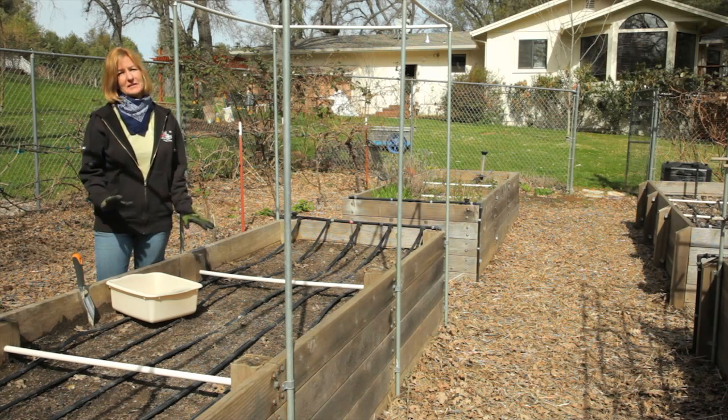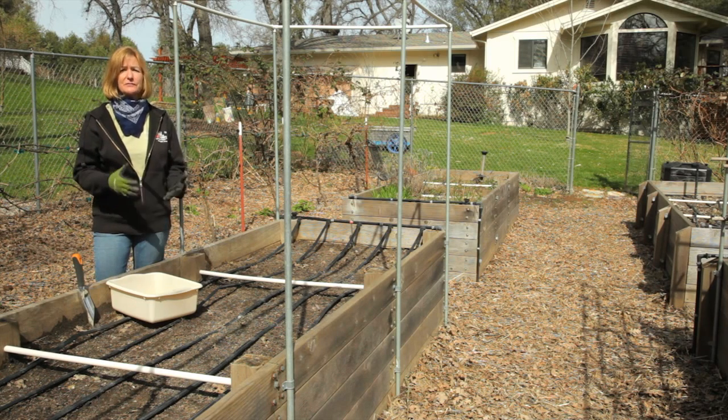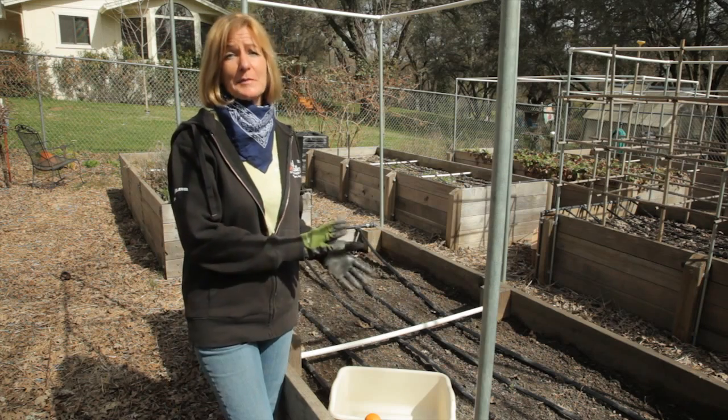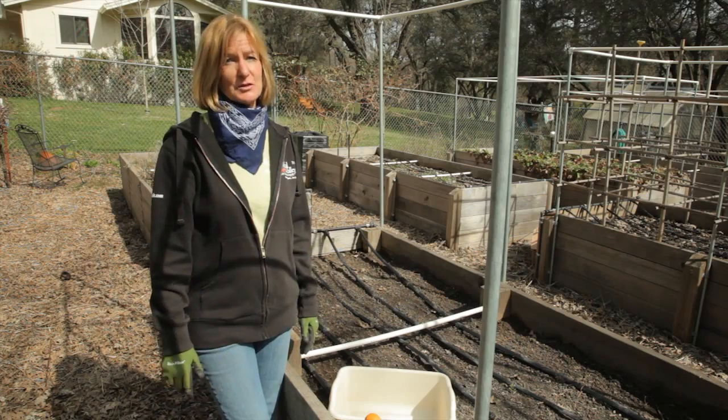I have several raised beds, so I want to take a different sample for each bed. Last season there were different crops growing in each bed, and so the soil nutrients were depleted a little bit differently. I'm going to take about 12 subsamples from each bed. That way I have a good composite of what the soil is like.